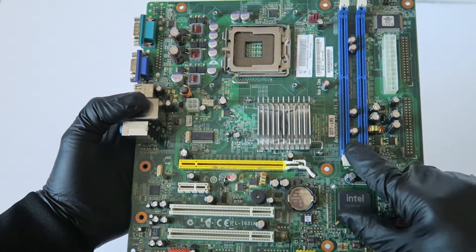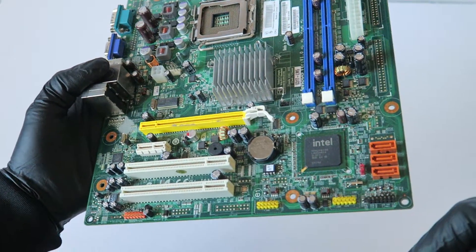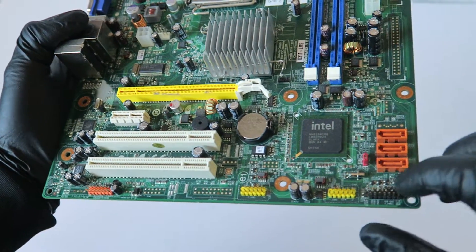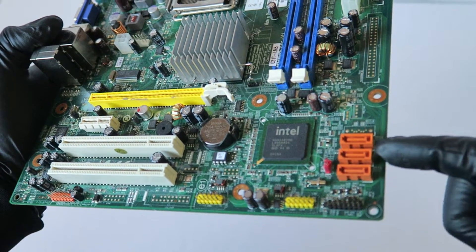It's got two DIMM memory slots. Here's a north bridge, south bridge. Here's a battery socket. Here's a BIOS chip. Here's a clear CMOS jumper here in the corner where the red one is. Three SATA ports.